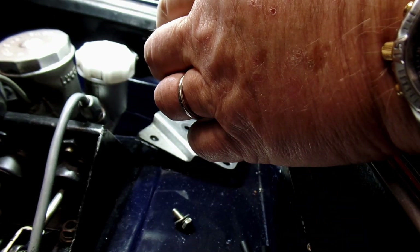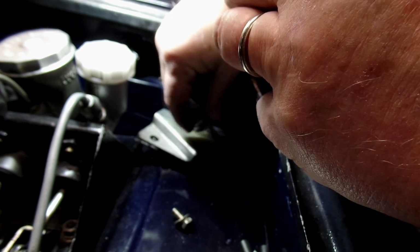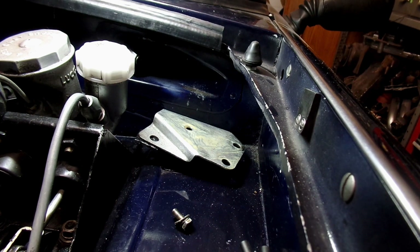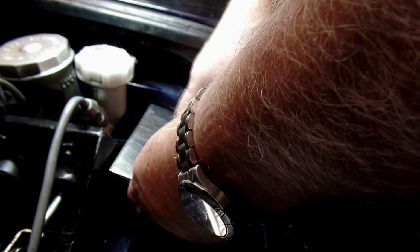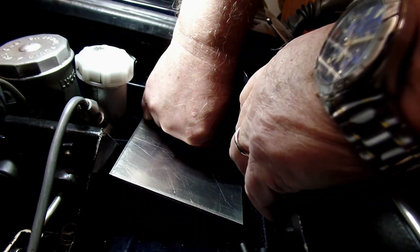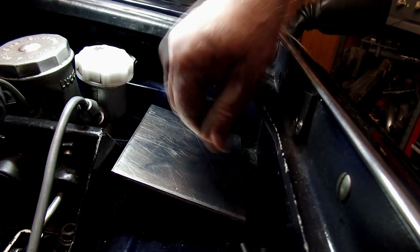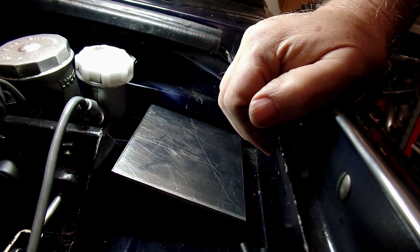Here's my contact cement. Let's lather this on here. I'll put some on the other piece — wait 15 or 20 minutes and stick them together and I should be all set. I have the adhesive on, it's been a few minutes so we'll try it. Let's see if I can get this on here to where it'll stick. I think it is. I'll just take the bracket loose from the inside and we should be good to go.